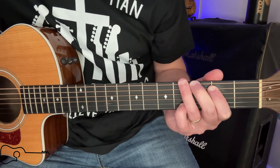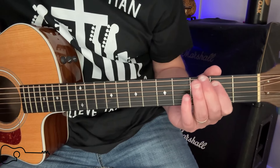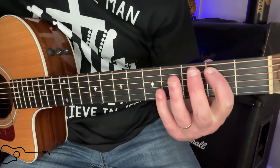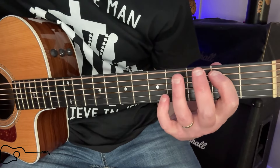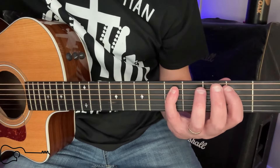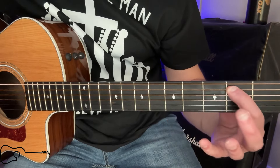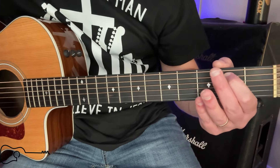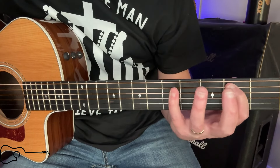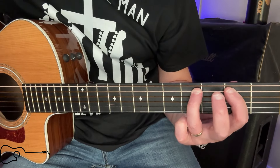Then you're going to have your ring finger hit on the third fret of the sixth string. Then your ring finger hits on the fourth fret of the sixth string. Then you're going to have your pinky on the fifth fret of the fifth string, and you're going to hit it twice — once on and once off. And it's going to hit with your index finger down on the second string of the fifth fret. Then you're going to repeat the same thing but with your ring finger on the fourth fret of the fifth string.